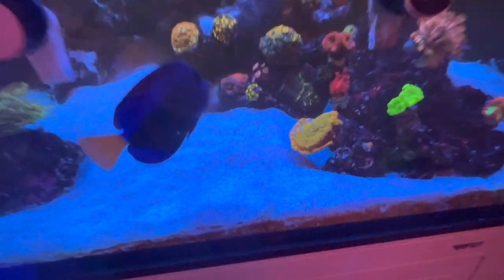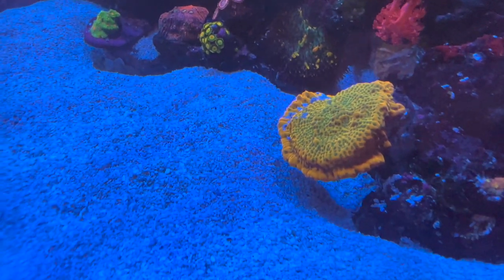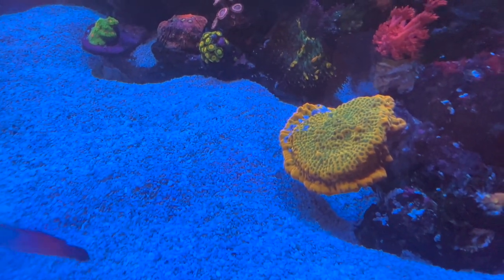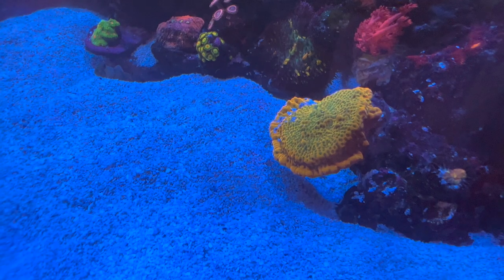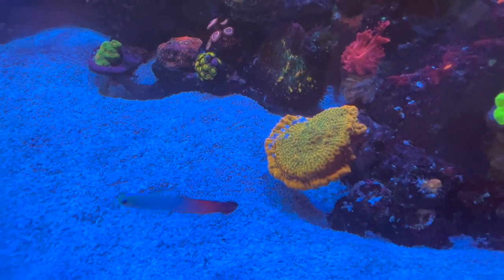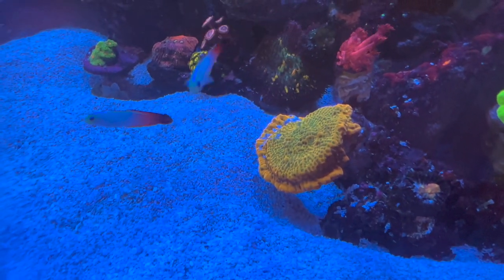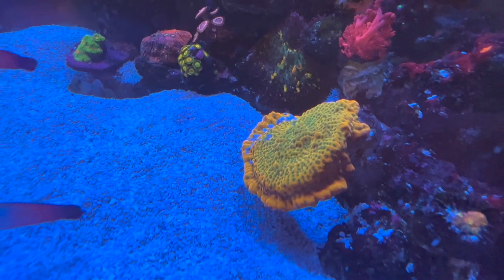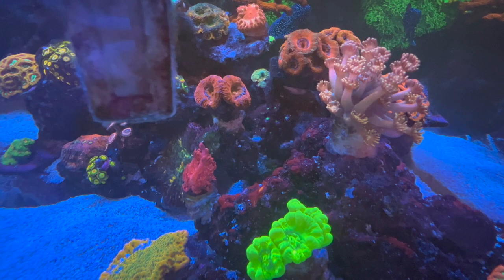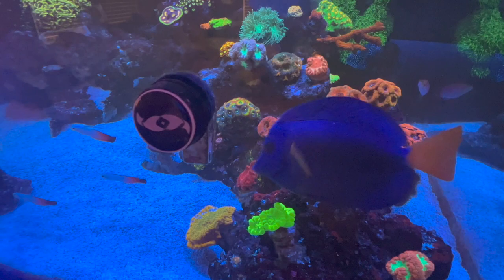Look at this Beach Bum — he has a little bit of sand on him. This might be the most orange, vibrant Beach Bum I've seen. This one has gone through the ringer, but what I've noticed is what makes them color up is low light and high nitrates. Nitrates in this aquarium are about 25 to 50.